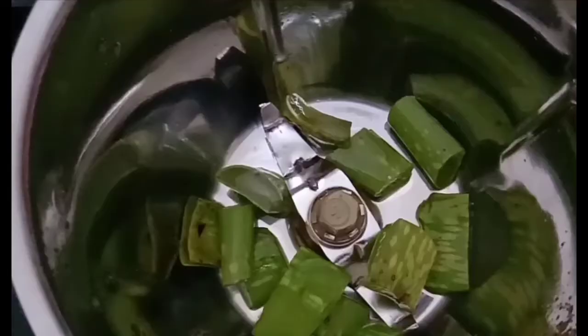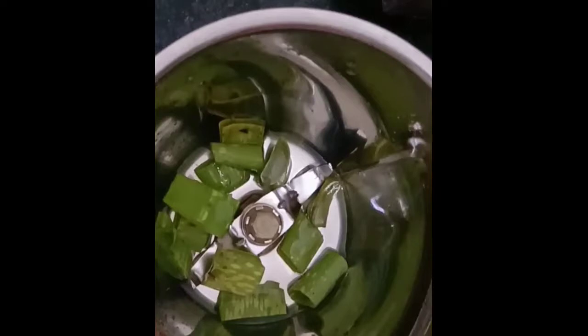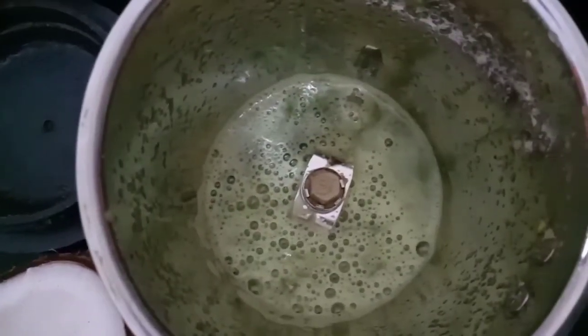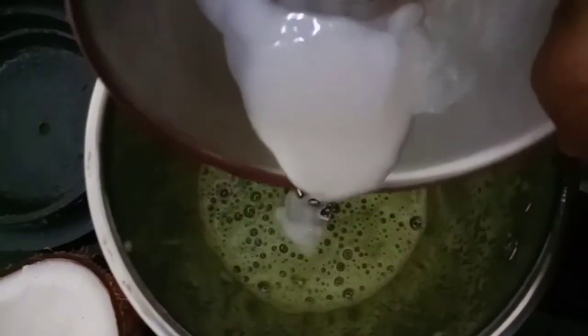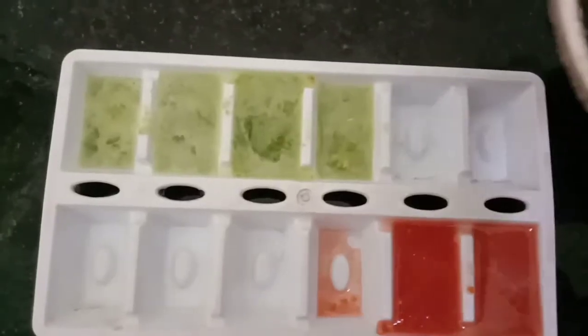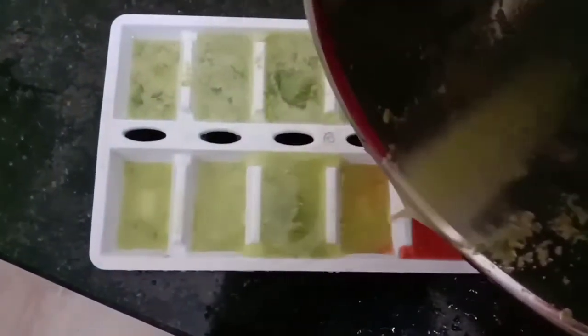This is the right way. I will add a little ice cube tray. I will add 2 cups of ice cube juice. I will add 2 cups of coconut milk. I will add 2 cups of yogurt.